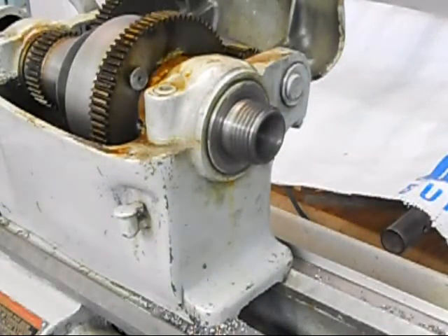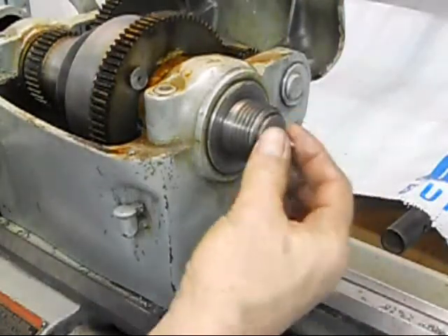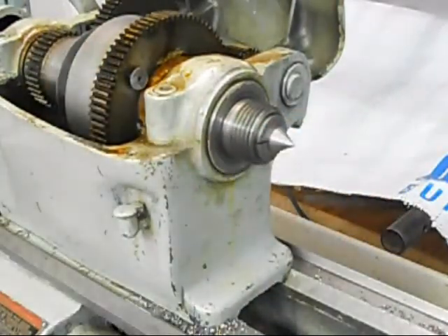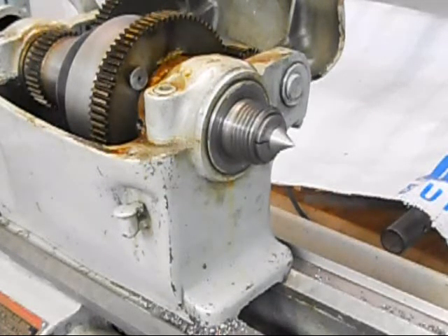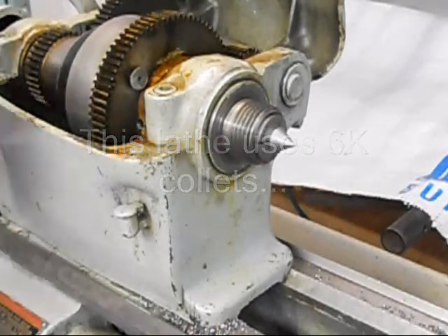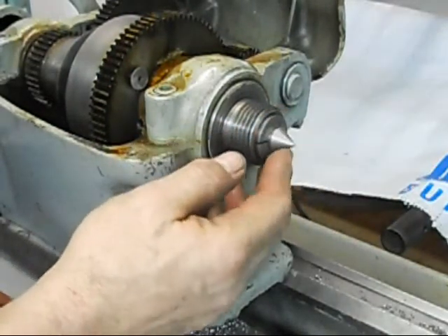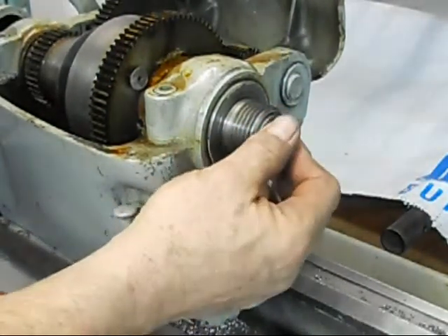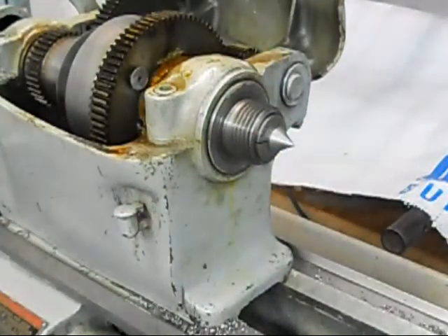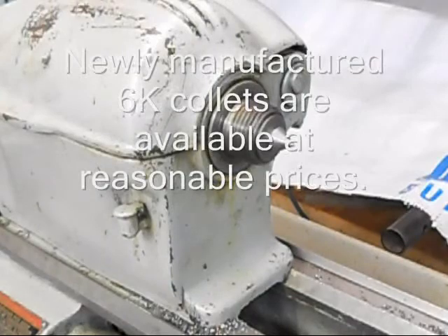I'll throw this collet in there and put the draw bar in too — that's located now. These are the 6K, or possibly 6S, size collets for South Bend — whatever the designation was, they're the six-size collets. We'll fire that up.